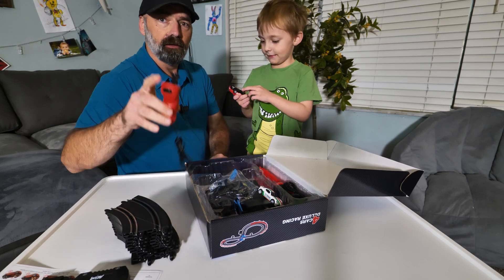You're going to get a red controller and a black controller. You're also going to get some guard rails to keep your cars on the track. Let's show them what the cars look like — here's your red car.